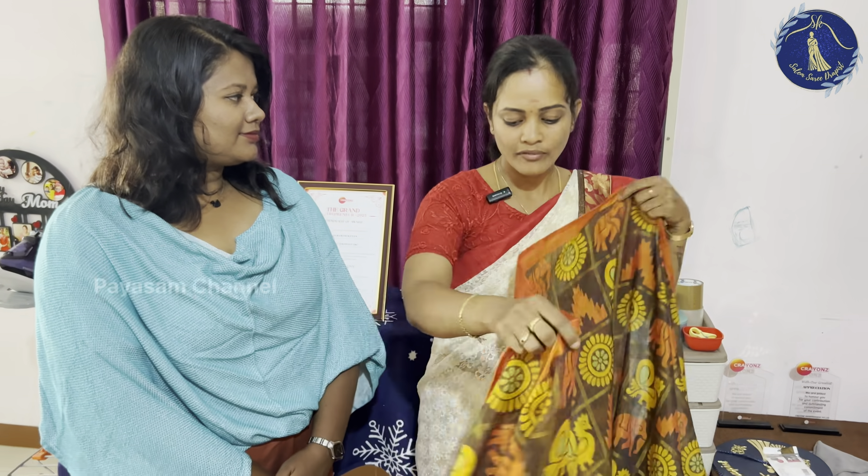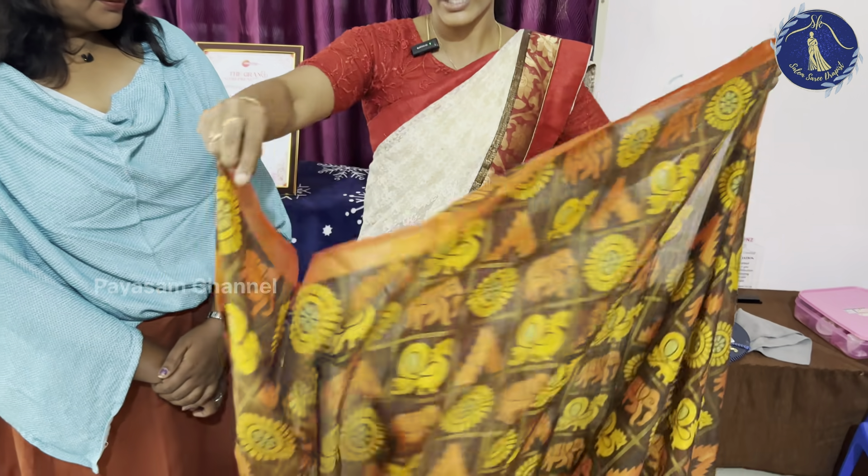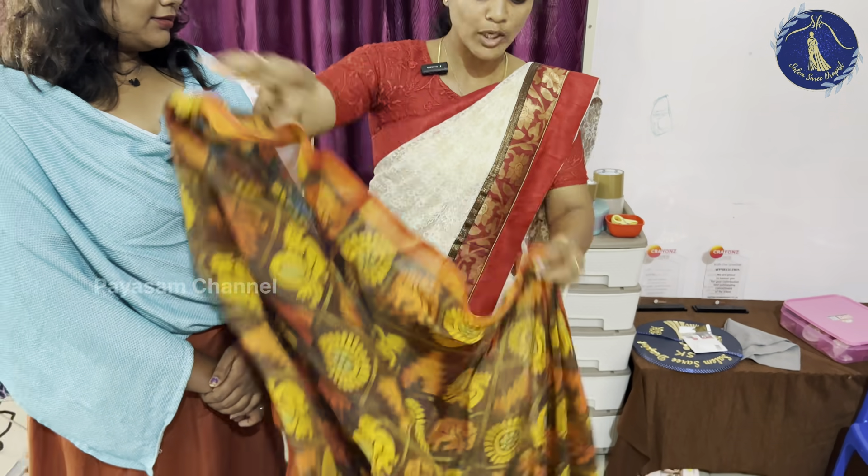First, know the saree's front and back. Check it out — this is the saree's inner portion and this is the pallu portion. Use the saree's inner side as reference.